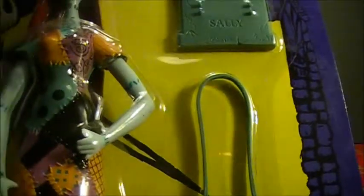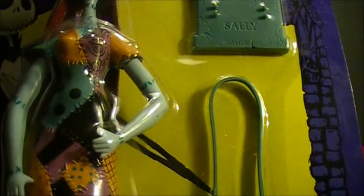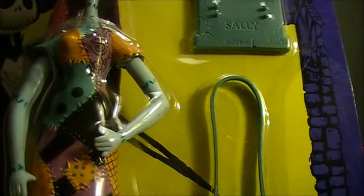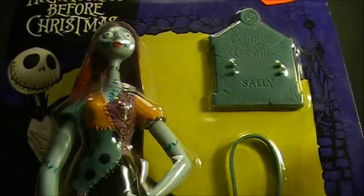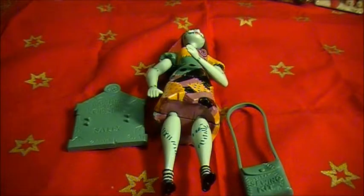I'm going to open up this package and we're going to have a closer look at Sally. So don't go away, I'll be right back. And Sally finally is out of her plastic bubble after so many years.